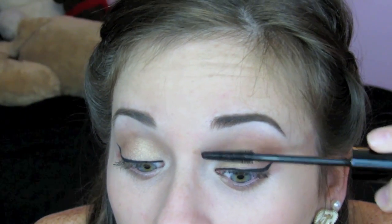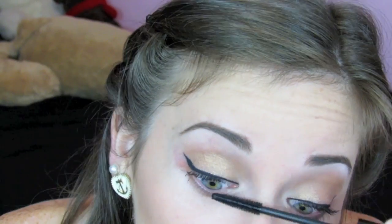Apply this to your top lashes and your bottom lashes. Last but not least, I'm going to apply some white eyeliner onto my waterline.